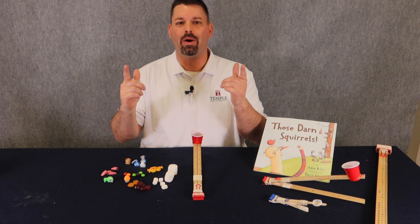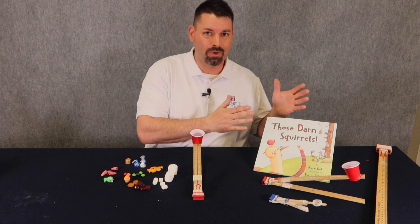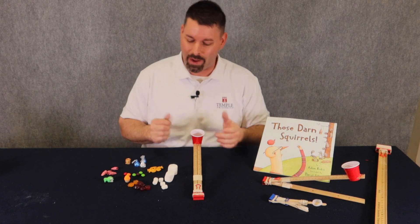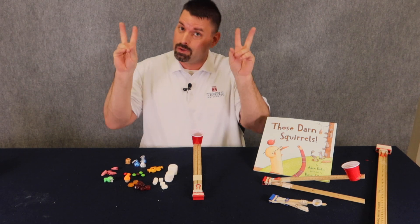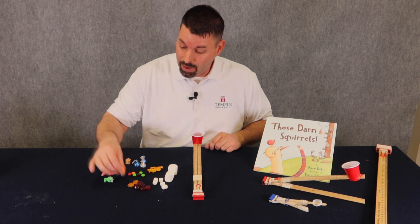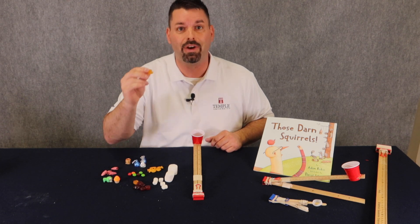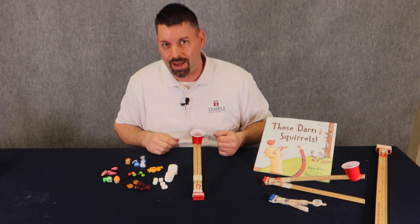Now comes the fun part inspired by the book — the launching. In the book, the squirrels' first launch attempt did not go well; they ended up hitting a tree. Hopefully we can do better. Now this is where we get creative. We can make different things — our squirrels. We could use big marshmallows, small marshmallows, goldfish, candy, erasers. I even found little fruit snacks that look like different animals. We're going to try launching them all directly at the camera and see how they go.